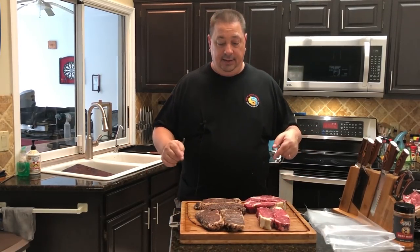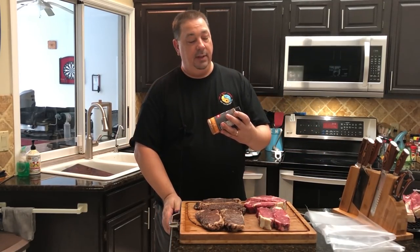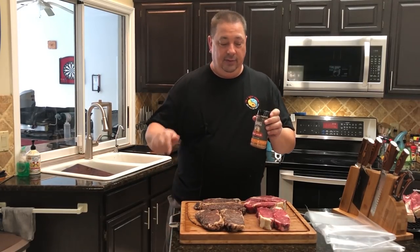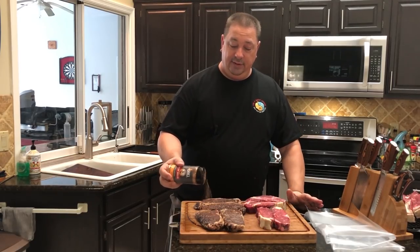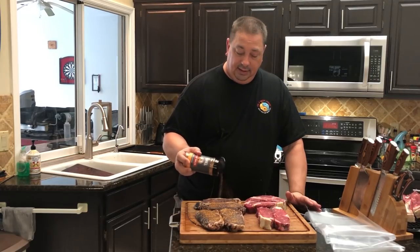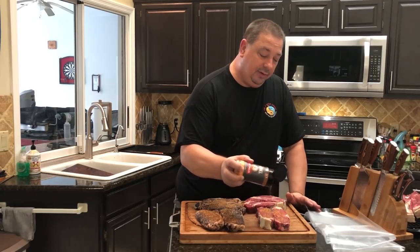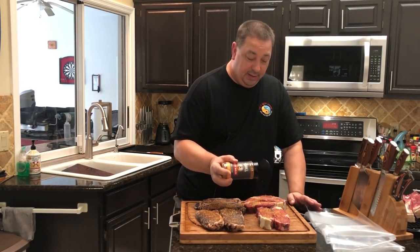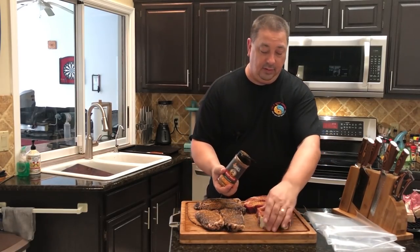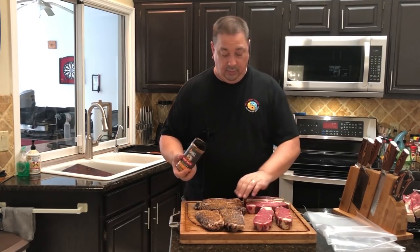I almost forgot to tell you guys — I am going to season these up before I bag them. I'm going to use the Man Cave Meals Beef Mojo, which you can get at Atlantic Grill Company. I'll leave a link in the description. I love this rub on steak and beef because it's got a little bit of coffee in it. We're going to season them all the same so we don't have any difference in the seasoning. You can smell that coffee when you put it on — just a nice little coat on each side.